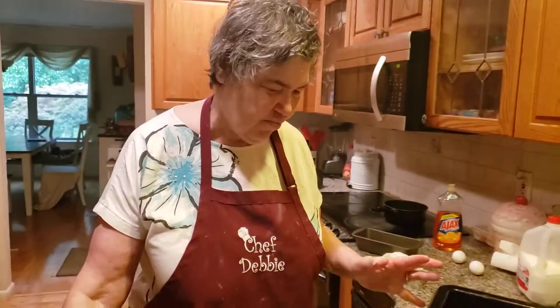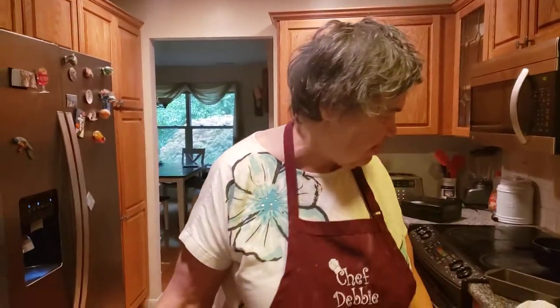Good morning, everybody. Well, today is a very rainy, dreary day, so we decided we're going to make a banana bread. There's nothing better than homemade banana bread. You have not lived until you've had homemade banana bread.